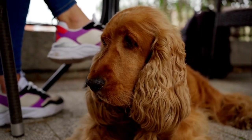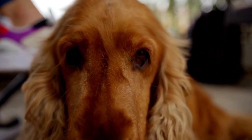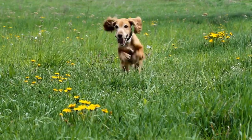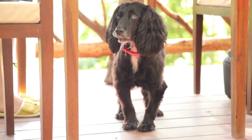Next, gently brush or comb through your dog's ear hair to remove any tangles or knots. Be especially careful when working around the base of the ears, as this area is more prone to matting. Use a slicker brush or a comb with wide-spaced teeth to avoid pulling and causing discomfort to your dog.